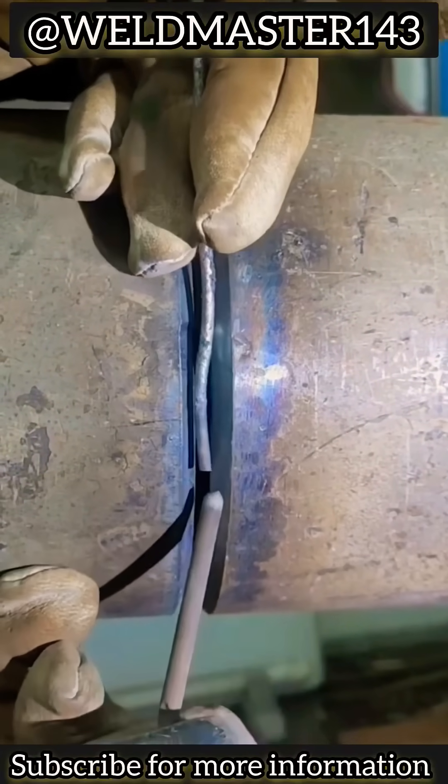The main rod swings left and right, while the filler rod is continuously fed in. Make sure the sides are fused properly and the middle is filled solidly — that's what gives good form.